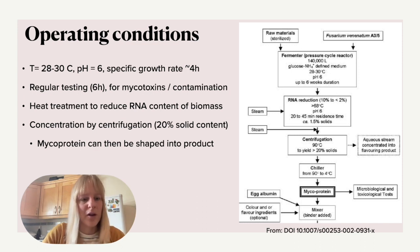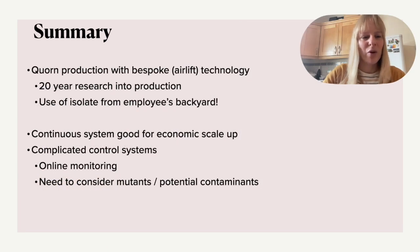Once the mycoprotein is approved, you can start to add colors, flavors, or other compounds to it. So next time you eat Quorn — and I eat it quite regularly — think of all the research that went into it using very bespoke bioreactor technology, in this case airlift reactors. People started research in the 1960s and didn't market it until 1985 — more than 20 years of research — using a simple fungi isolated from an employee's backyard.